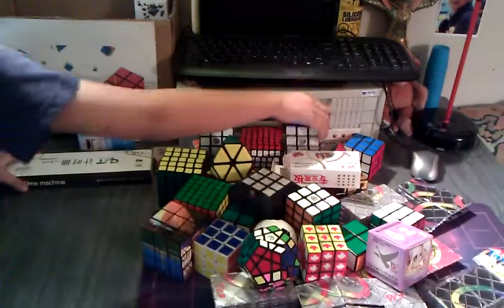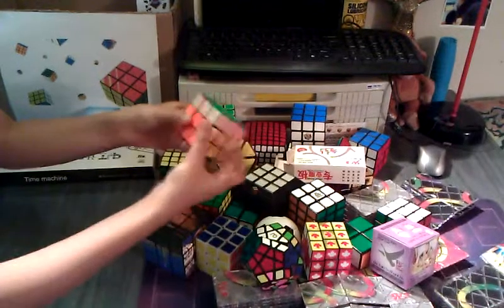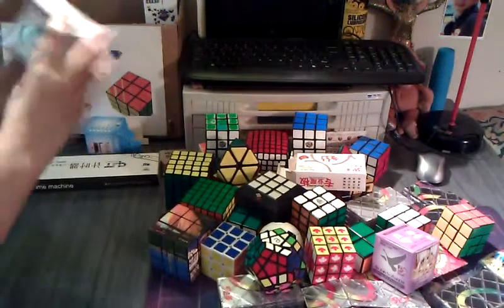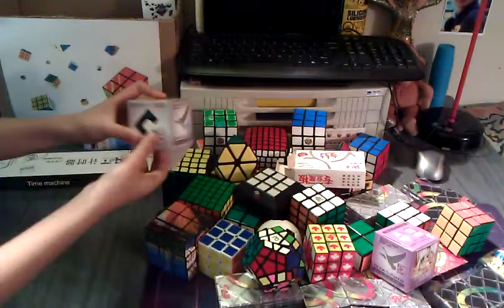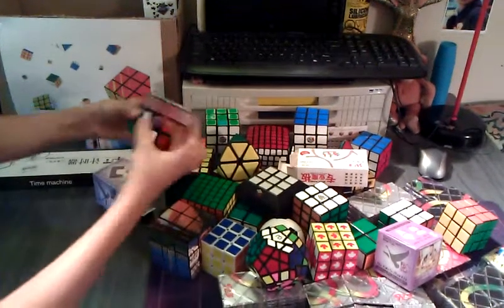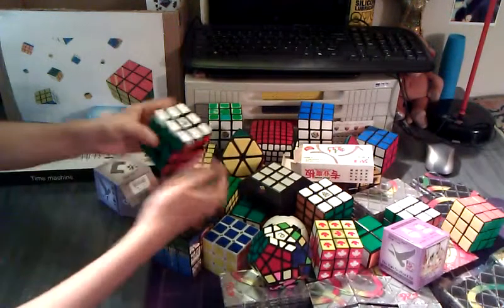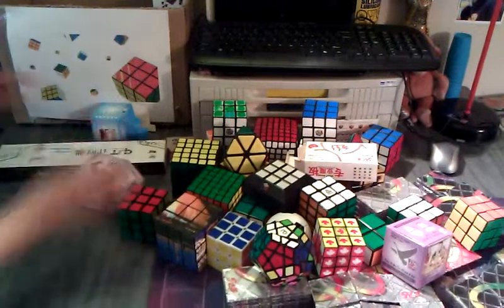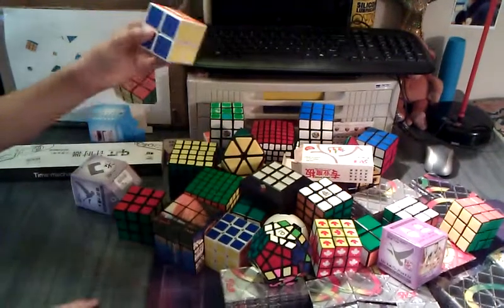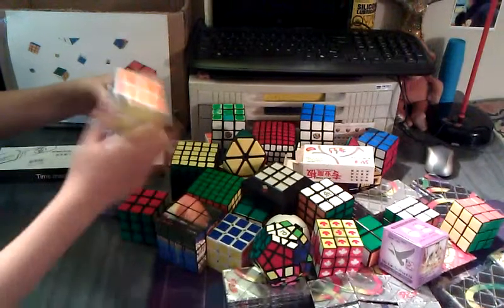And this is another Rubik's 3x3. This is a dollar store 3x3 — it is definitely pretty stiff. This is a Dian Linhuang — let me check this one out. Yeah, this is a really smooth cube — maybe could be my main speed cube soon. Here is a Lan Lan 2x2. This used to be my main 2x2, but then I switched to the Wit2. It's pretty smooth, but I definitely recommend the Wit2 over this.